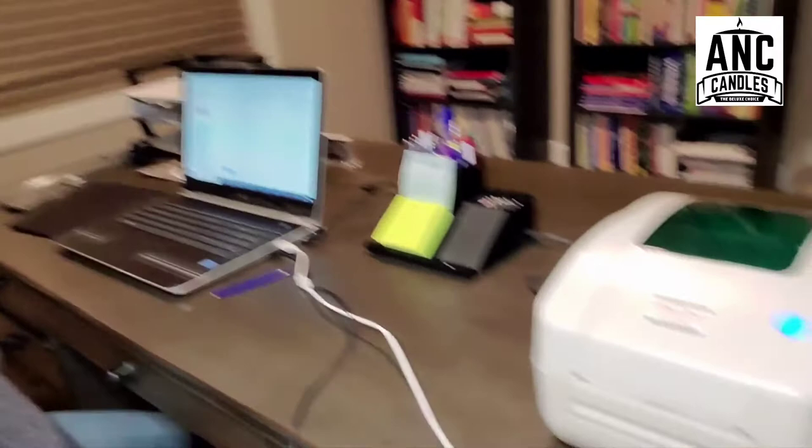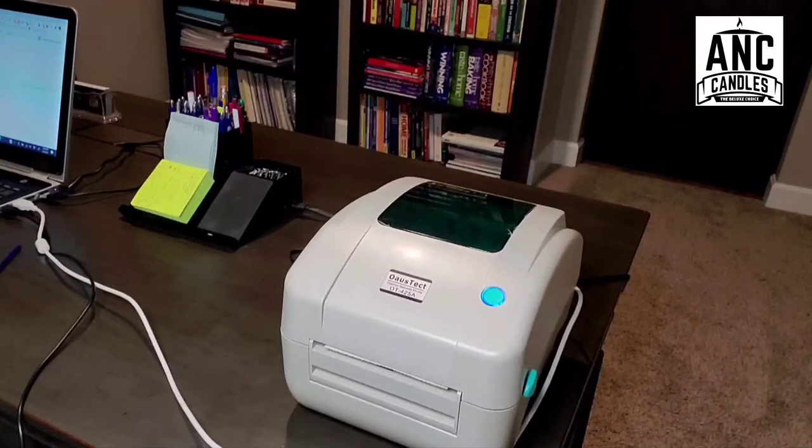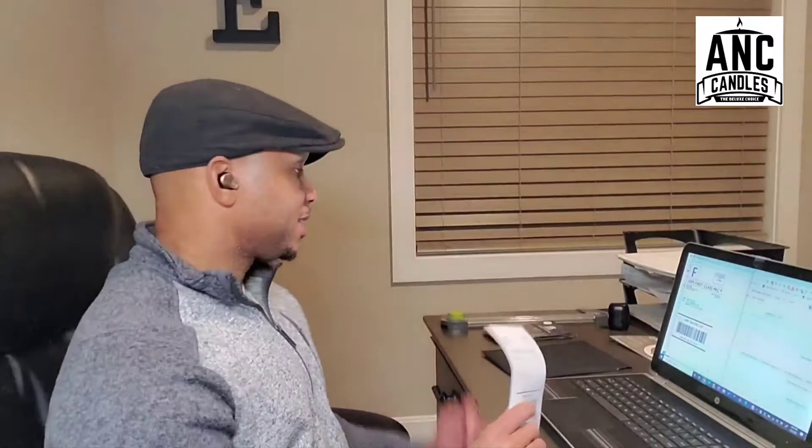I'm going to go on my computer and buy the shipping for this order. I'll click 'Buy Shipping.' The great thing about this printer is it takes about three to four seconds to print — maybe even faster. I'll focus the camera on the printer so you can see it. I click print, and — one, two, three — boom, that's it. That's how easy it is to print the shipping label sticker.